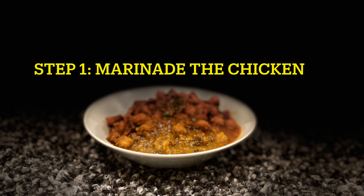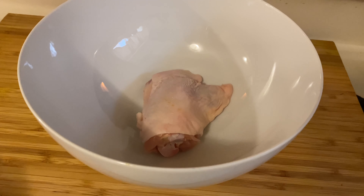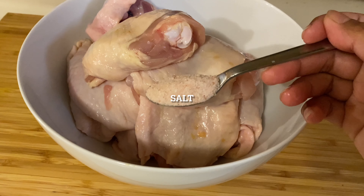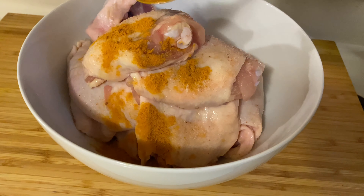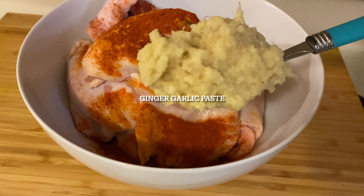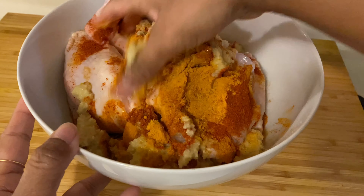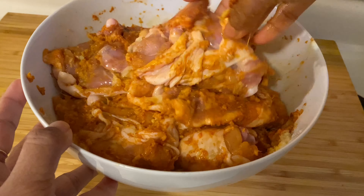The first step is to marinate the chicken. In this recipe, chicken marination is pretty simple. Take chicken — make sure you are taking chicken with skin — and then add salt, turmeric powder, red chilli powder, and ginger-garlic paste. Now rub all these spices on the chicken very well, and then keep this marination for at least half an hour.